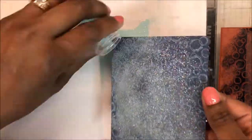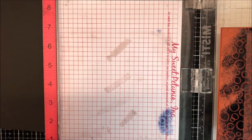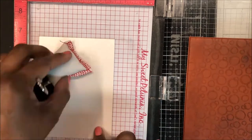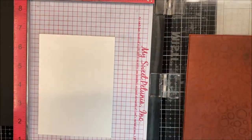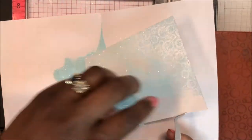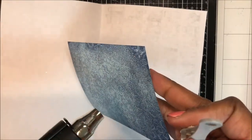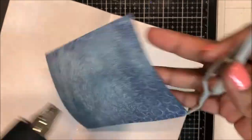Once I have the embossing powder all over this panel, I'm going to set this panel aside and use the Bold Print background stamp on a piece of quartz pearlescent cardstock that came in the kit. So I've prepped it for heat embossing, cleaned my stamp, and now I'm using VersaMark clear embossing ink and embossing that panel. I heat up my heat tool only once and emboss both panels back to back. I start on the back of each panel first, and then bring the heat tool to the front.